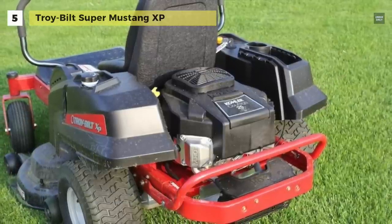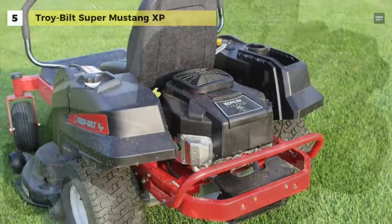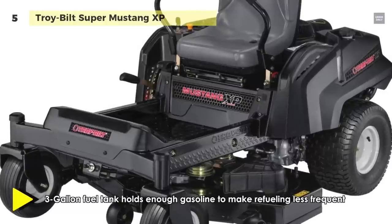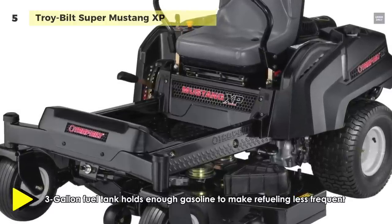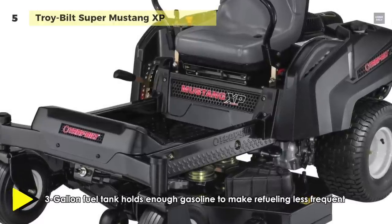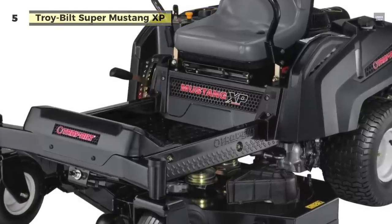This mower is designed with two anti-scalp wheels and one nose roller on the deck. Its front wheels measure 13 inches and the back wheels measure 20 inches. It also has front LEDs and a cup holder to help you in delivering hydration.